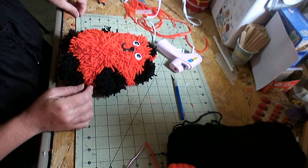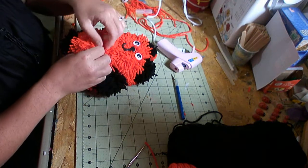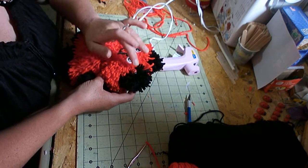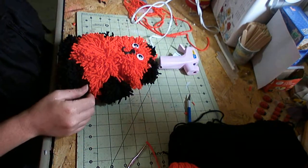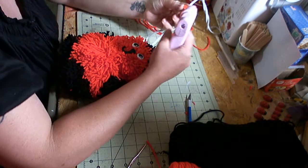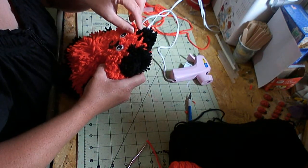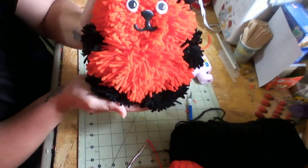And I have little embellishments I'm going to put on her ears — they're just little wooden ladybugs. You can put them on however you want. I figured since it's a black and red bear, these little ladybugs would go quite well. And there you go — you have a pom-pom bear.